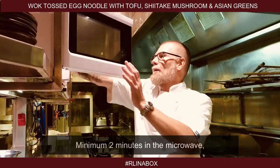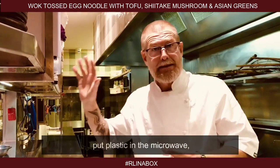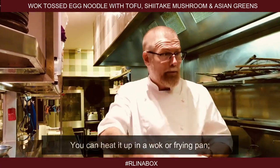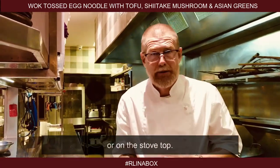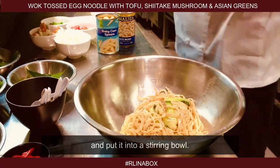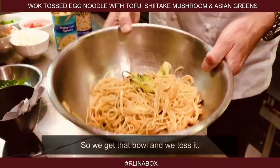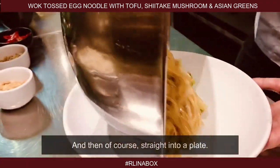Minimum two minutes in the microwave, and of course if you prefer not to put plastic in the microwave, you can heat it up in a wok or a frying pan on the stove top. Take it out of the box, put it into a stirring bowl, toss it, and then straight into a plate.